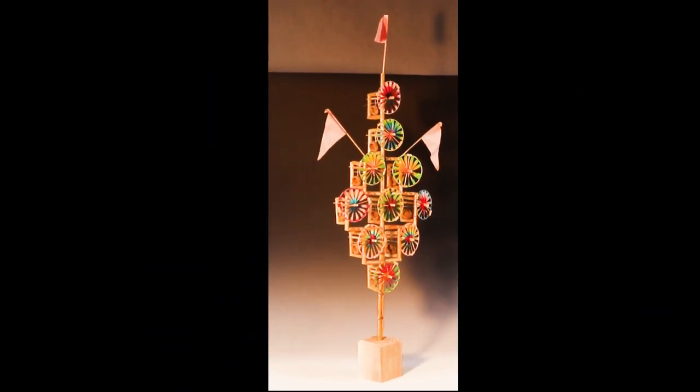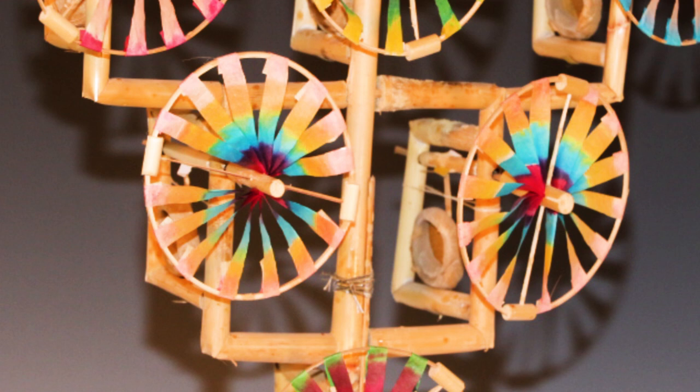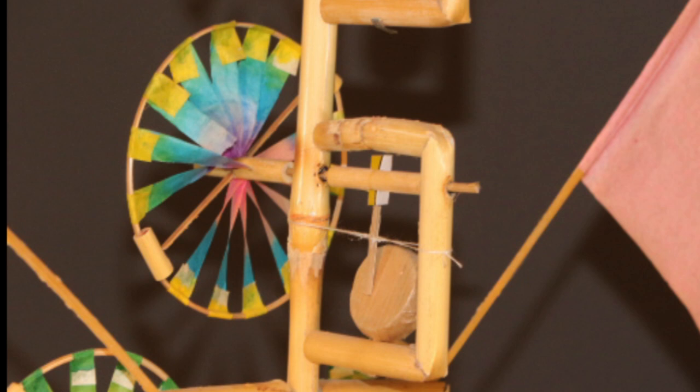This pinwheel from China has ten individual wheels, each of which is made from seven little strips of paper. There is also a drum behind each wheel which is played as the wheel spins.